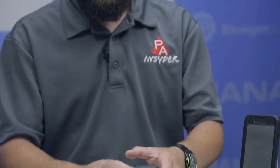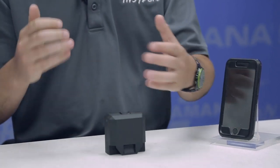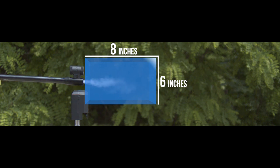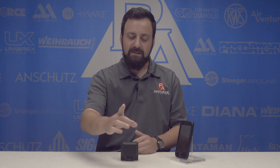Let's talk a little bit about the Doppler system that this uses. At its core, this creates a six-inch high and an eight-inch long window or box that is bouncing a microwave signal off of your projectile. It's going to send out that microwave signal as you shoot, bounce it off that pellet, and the rate of return is what's going to determine your velocity.